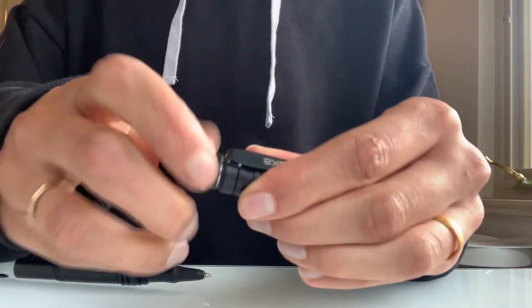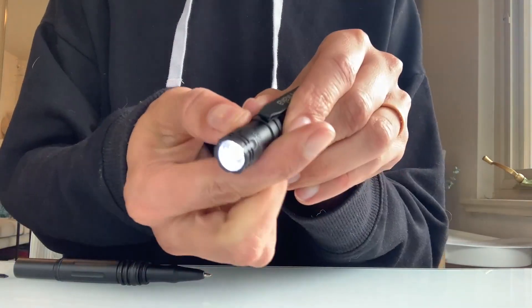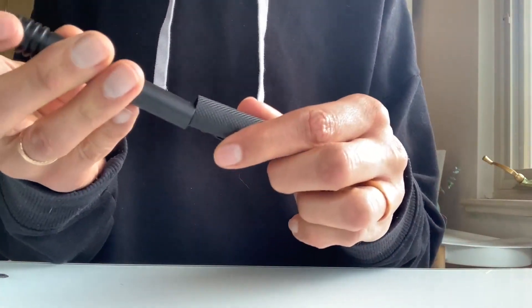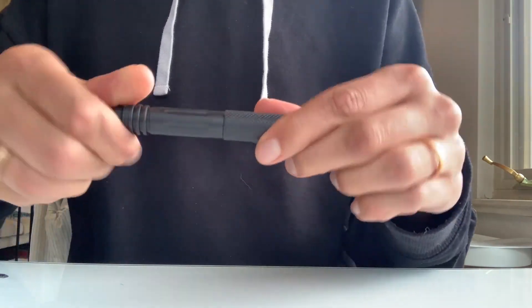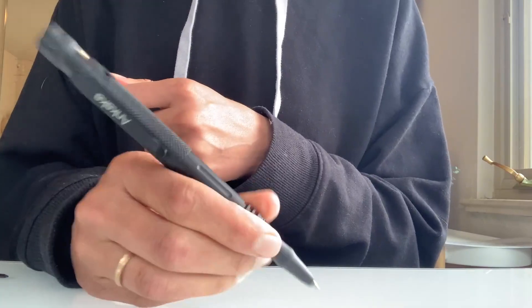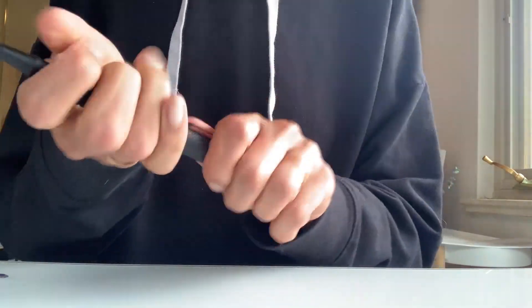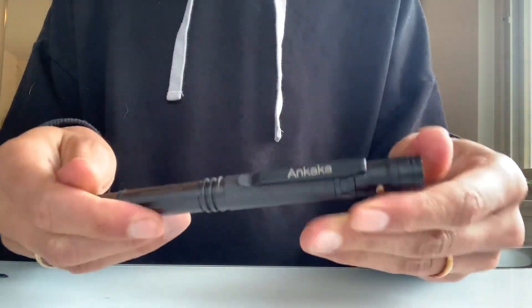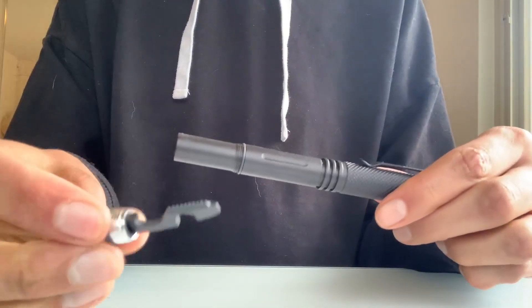It comes fully pre-assembled — I disassembled it to show you all the pieces, but it's really easy to screw together. That lantern tip goes right on the top with the battery, and you can see it has a flash strobe as well as a steady-state light. The pen screws into the top backwards and upside down so that you can write with it as one whole piece. It is fairly well balanced for as much as it comes with.